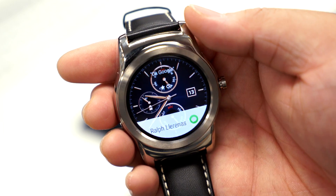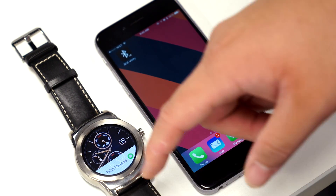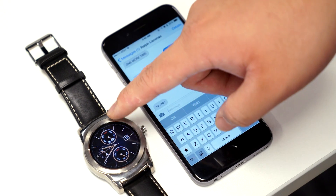After it's all set up, your iOS notifications will start to show up on your Android Wear device. There isn't an official list of apps that will push iOS notifications to your Android Wear device, but everything from Snapchat to iMessage works perfectly.